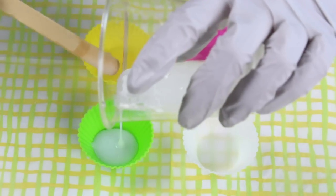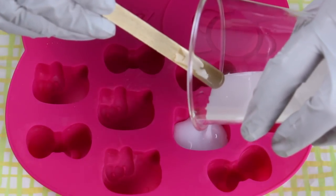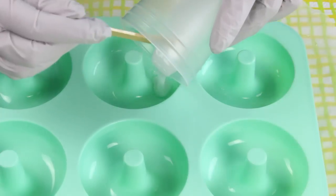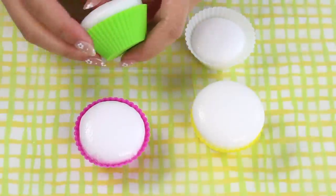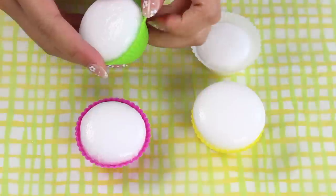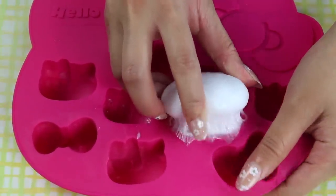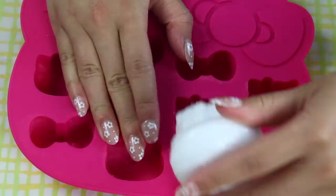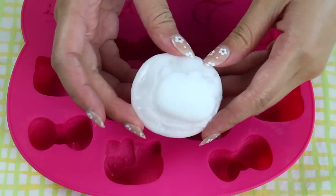Now it's time to pour the mixture into our different silicone molds — you can do cupcakes, Hello Kitty, or donuts. I did add in way too much for the Hello Kitty mold. Let that sit for about 30 minutes. After 30 minutes you can see these puff up so much — they totally turn into squishies! The Hello Kitty one had a back tumor larger than Hello Kitty itself, but I just cut off the back piece and made another squishy from that.